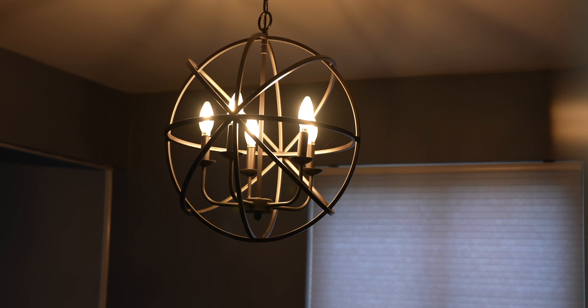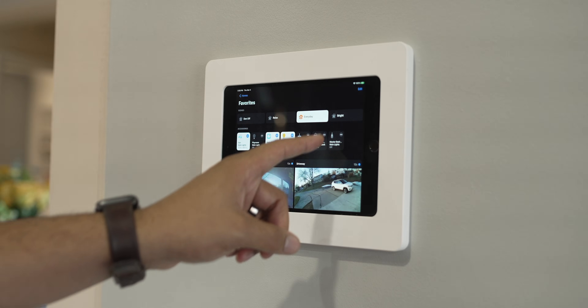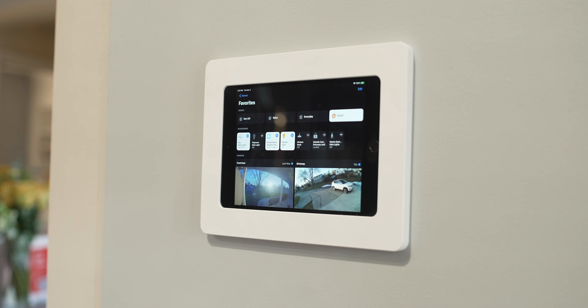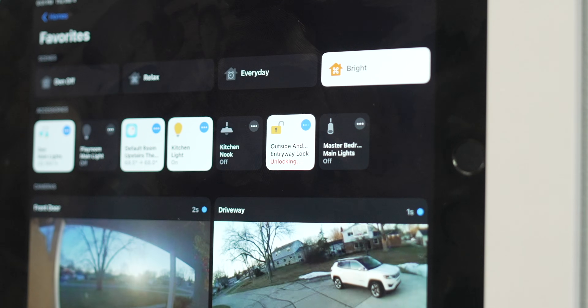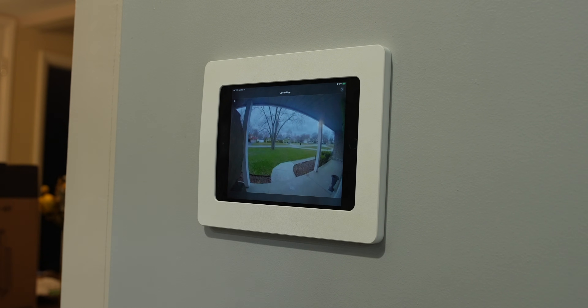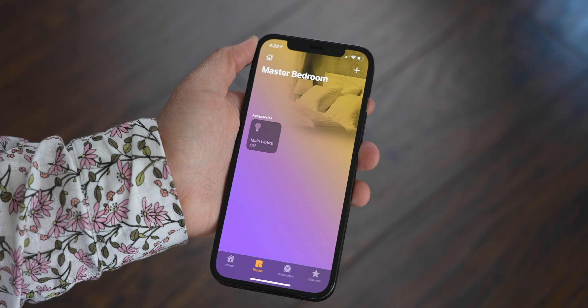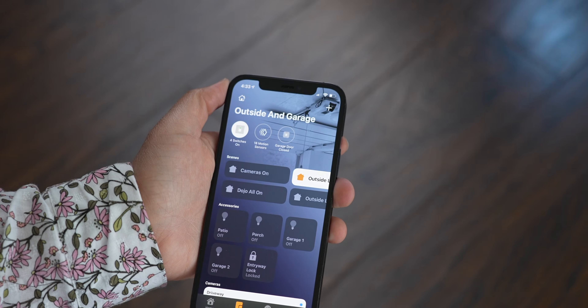It has been two years and I'm back with another smart home video. This video is going to be an update to my smart home with the in-wall iPad. If you haven't seen that first video, make sure you check that one out because I'm going to talk about some of the same stuff and also some different things too. This house is a HomeKit house, using Apple's HomeKit system, because my primary phone is an iPhone.